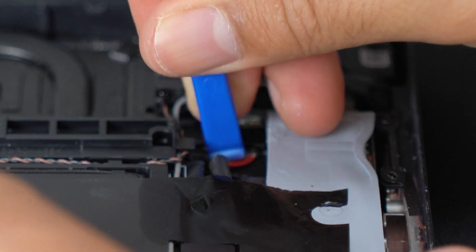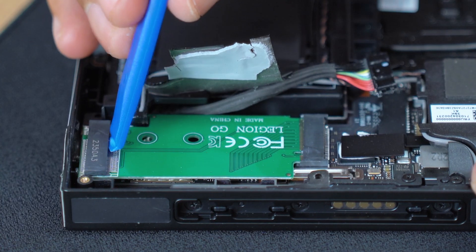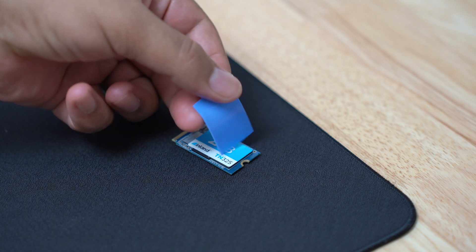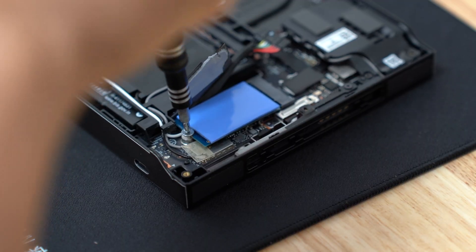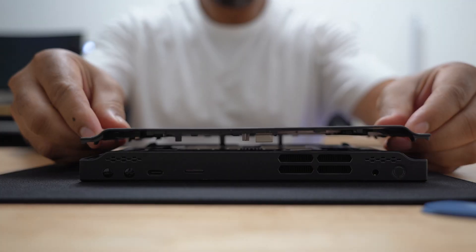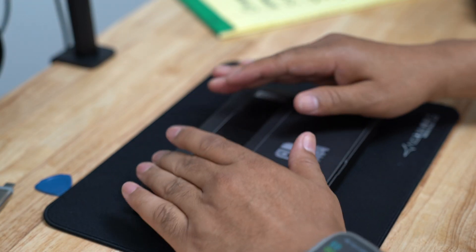I used my pry tool to disconnect the battery. I unscrewed and removed the old SSD, then the adapter. Before installing the 2TB SSD, I added a piece of thermal tape to the top of it. I replaced the SSD and screwed it into place, used my pry tool to plug in the battery, and reinstalled the back cover. I'll replace the screws after I make sure everything works.